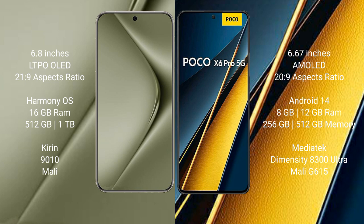Huawei Pura 70 Ultra comes with 16GB RAM and 512GB or 1TB internal storage, powered by the Kirin 9010 processor with Mali GPU. Xiaomi Poco X6 Pro comes with 8GB or 12GB RAM and 256GB or 512GB internal storage, powered by the MediaTek Dimensity 8300 Ultra processor with Mali G615 GPU.